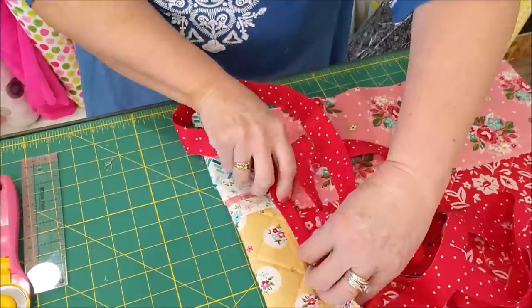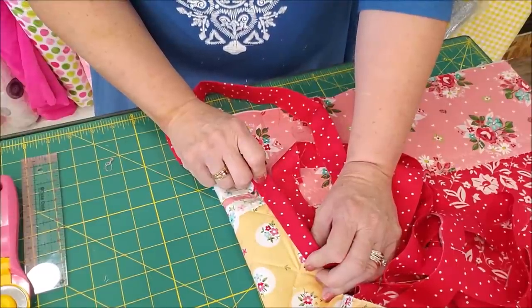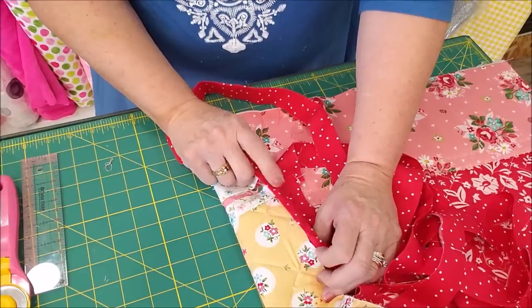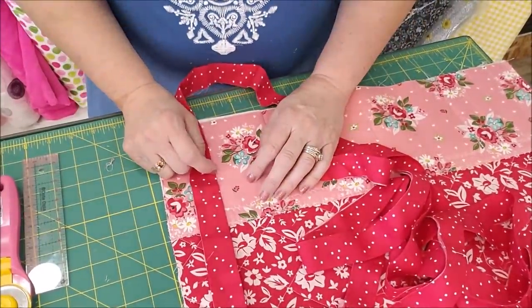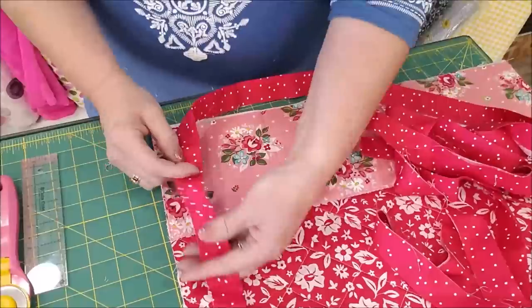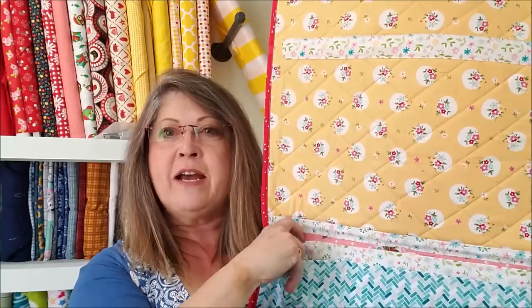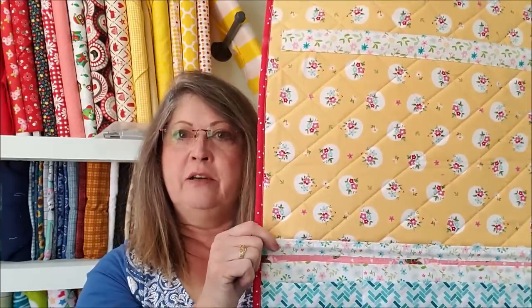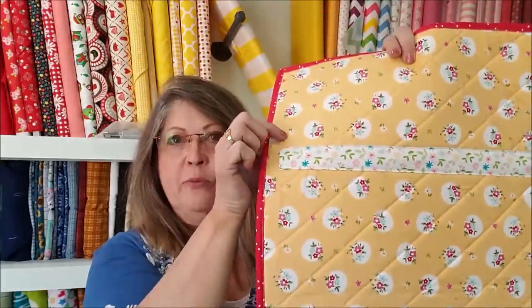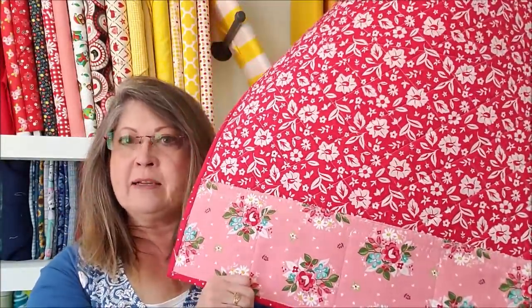That's how I like to do my bindings, especially for a project that's quick and easy. If I'm doing a big quilt that I've worked on for a long time I sew the binding to the front and then hand stitch it on the back. But this is just a project that's going to be in the sewing room so I'm going to go ahead and sew my binding on. There you go — all done. You've got your pockets here for whatever you want to put in them. The back looks clean — no raw edges. And that's where you put the dowel to keep everything in place.